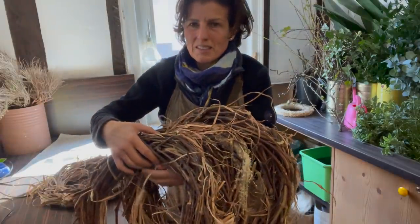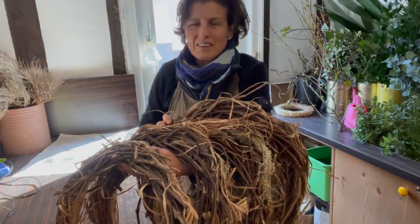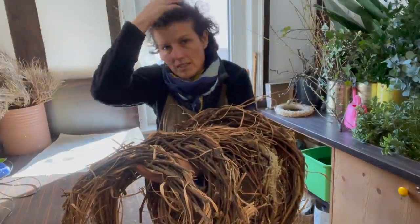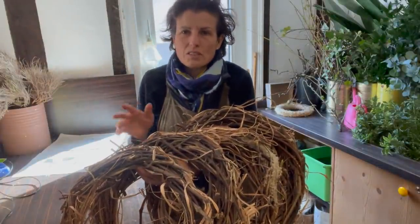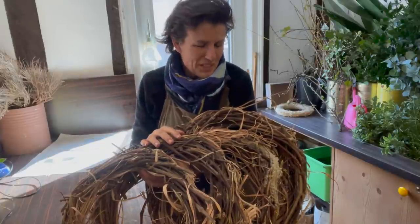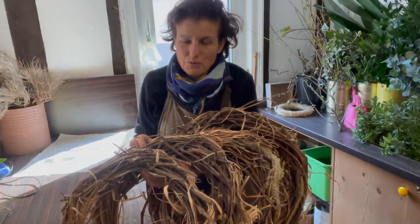Doch interessant, how much material disappears into these wreaths. The continuation follows - I will definitely show you something beautiful. I am now completely dusty and disheveled. The floor looks a mess, the shop is dirty. But I have managed it now. And once I have finally swept, I will call it a day. I'm looking forward to that.